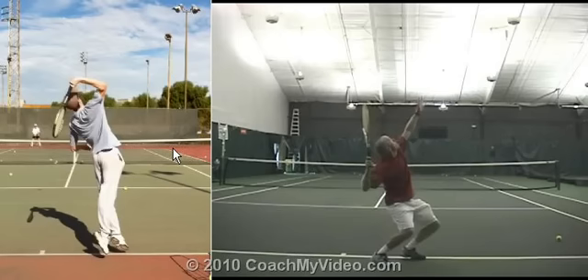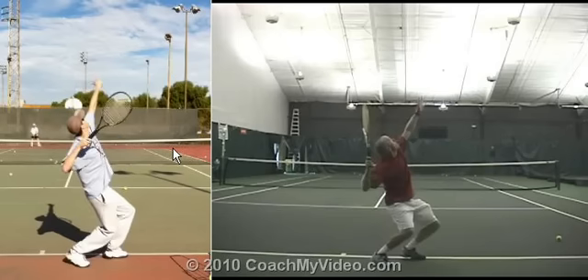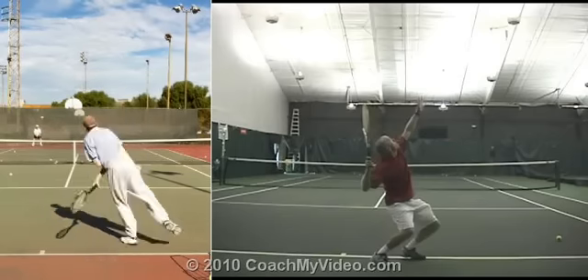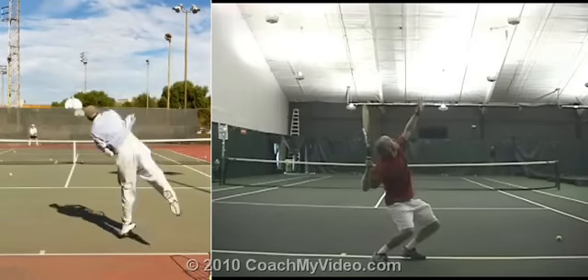Therefore it doesn't drop very low. You need to get that little pause higher. Here's your serve — you can watch: pause, go. Again, pause, go. So that pause right there gets your arm behind your body speed.